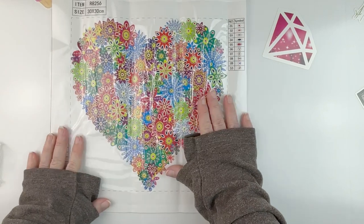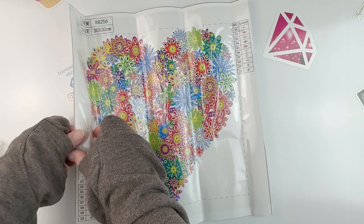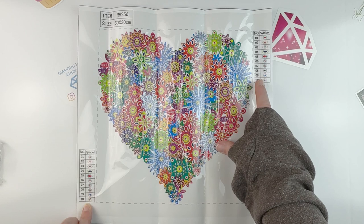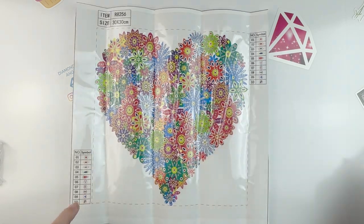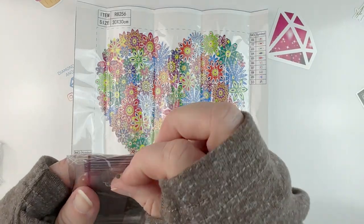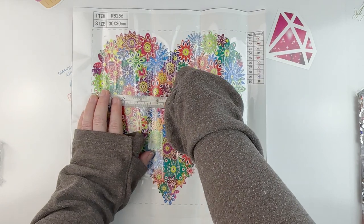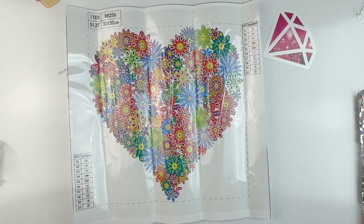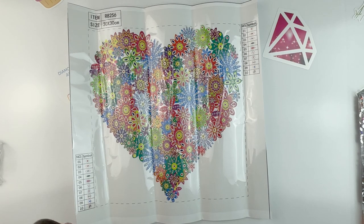We just have this cute heart with all different kinds of flowers on it. This is a 30 by 30, but measuring it, it's actually 24 by 24. It doesn't have the codes on it — we have 10 colors, 10 drills, but no codes. This one was $3.43.